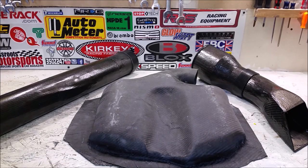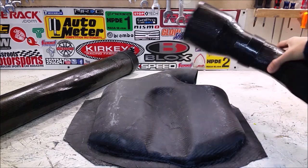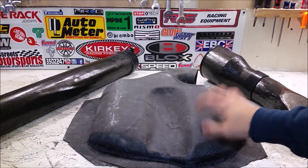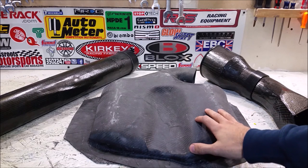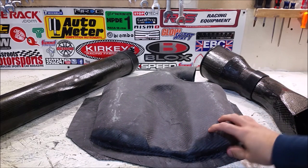We have all four finished parts. We have our RAM intake, our airbox with our inline cone filter already installed. I left the Z-tube long because we'll have to cut it down once everything's installed in the car, and then our finished plenum. You can tell the plenum hasn't had the same finishing work as the other three parts.